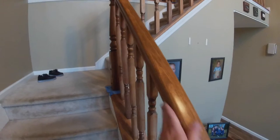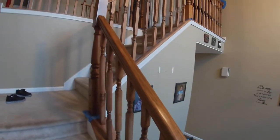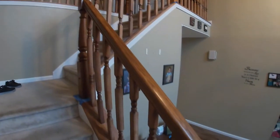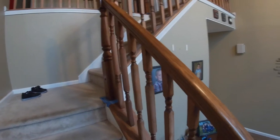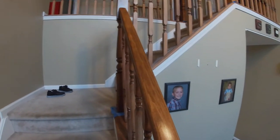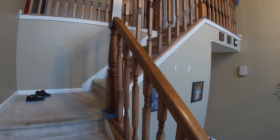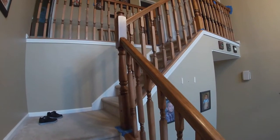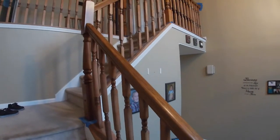All right, first coat is done. It sat for eight to ten hours - this is the next day. It's a little bit darker than what it used to be. I don't know if you can tell on camera with the lighting. Basically, we've come to the realization that we're not going to be able to match the floor, and maybe we don't even want to. The finish I had on before had a little bit of an orangey tint to it, and unless you completely strip it down to natural wood, you won't get to where the floor is. But that's not necessarily a bad thing.